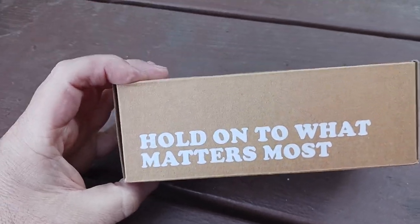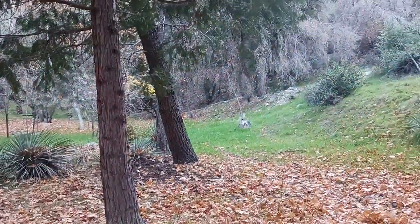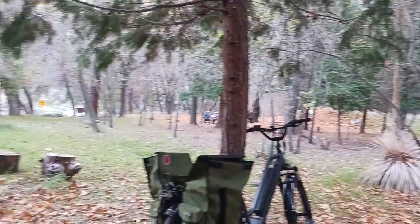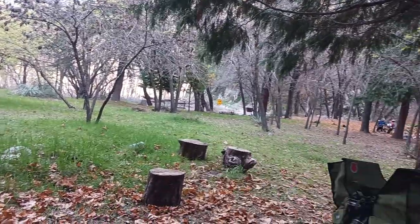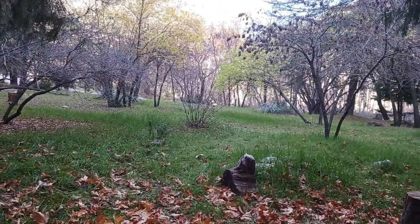Hold on to what matters most — especially when you're up here in the San Gabriel Mountains. I can't show you this video or this view enough. You've got West Fork River coming through across, and then you've got a little creek coming in. I've got some neighbors over there — I think they're just chilling out, having lunch and all the good stuff.